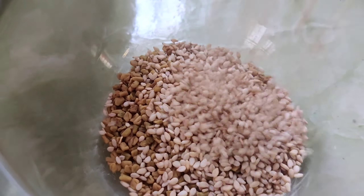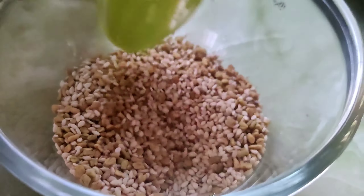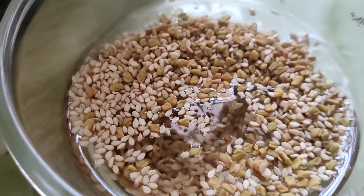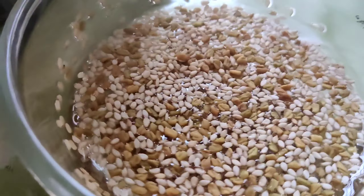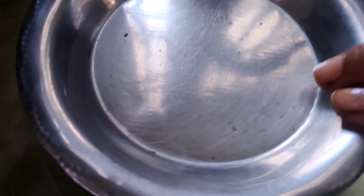I will use 2 tablespoons of menthol and 1 tablespoon of menthol. Once this is ready, we will bring it together. Please use this batch — place it in 2 tablespoons of menthol. I will show you after 2 hours.